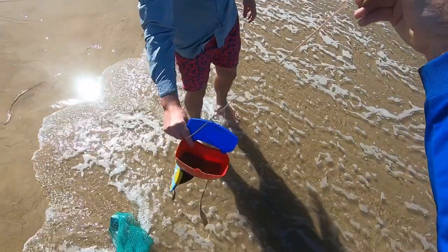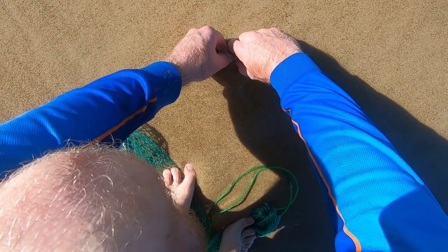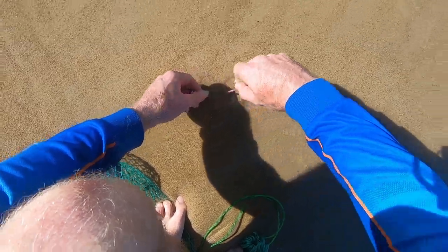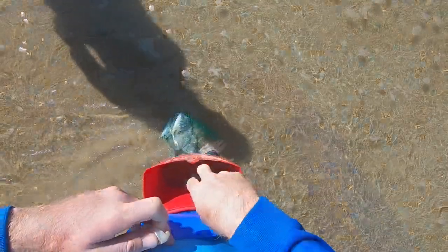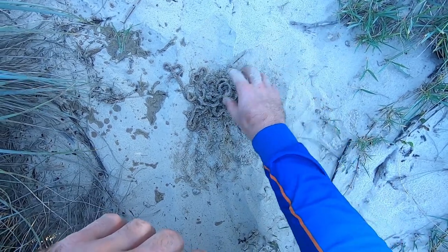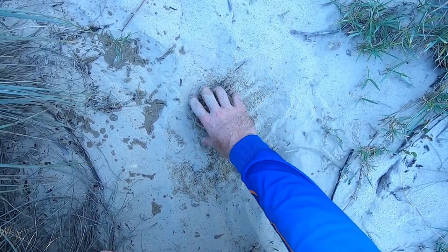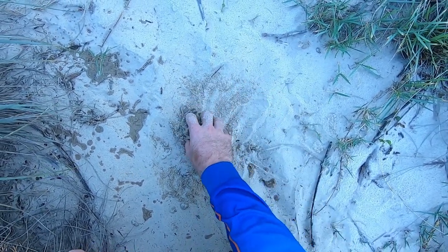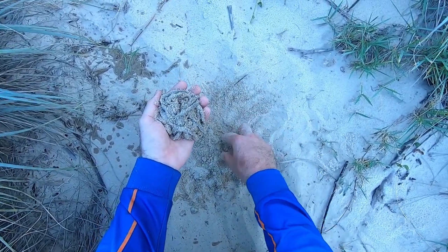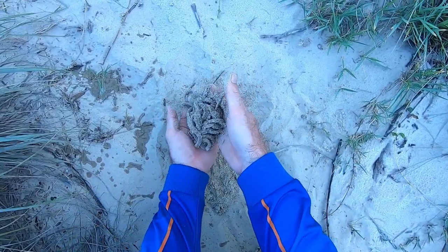There we go. He's only small but he'll do. Got him. There you have it — probably got about six worms there. That should be plenty of bait for our afternoon session. No massive worms, but they're a decent size. What we do is coat them in dry sand and keep them nice and cool — that keeps them alive. If you use the pliers they die and you end up only getting a day or two out of them. But these will stay alive for a couple of days if you keep changing the sand.